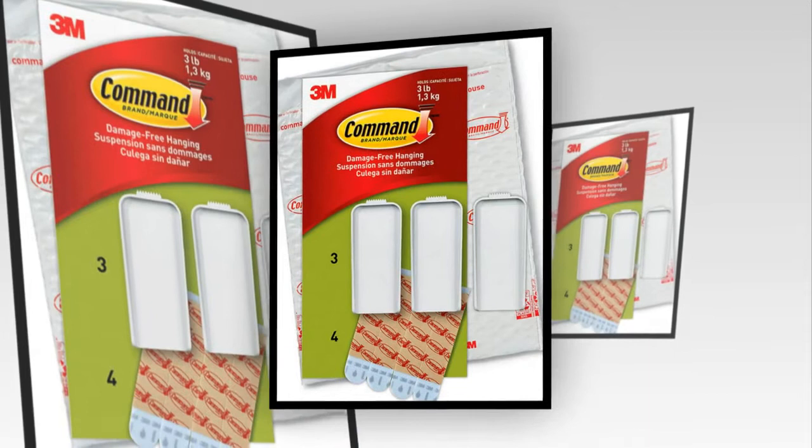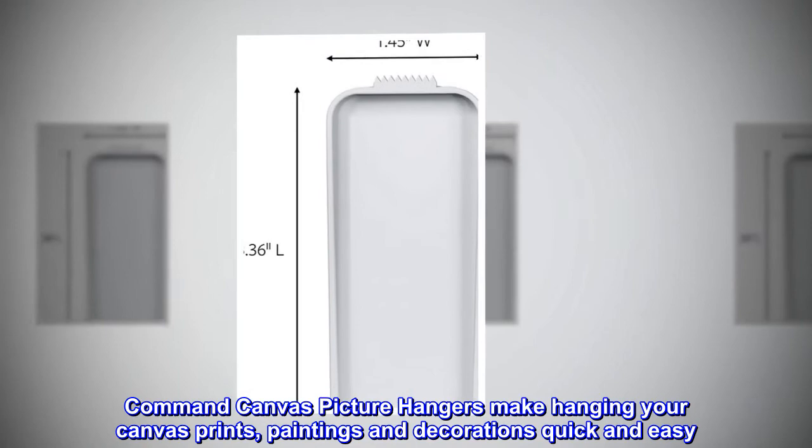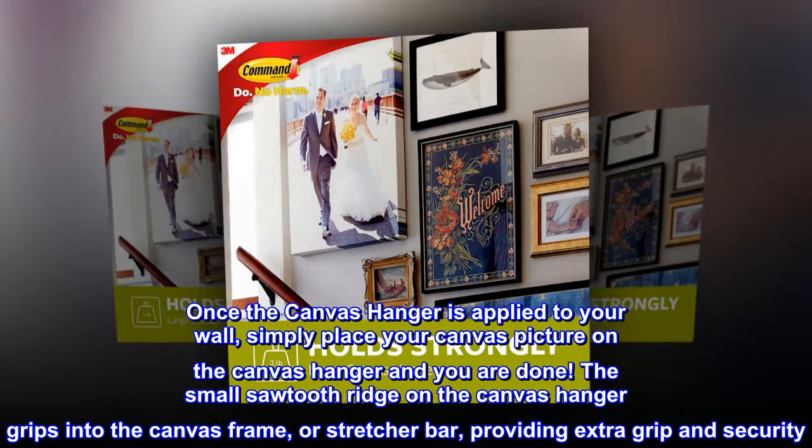Command Large canvas hangers: three hooks, four strips. Command canvas picture hangers make hanging your canvas prints, paintings, and decorations quick and easy. Once the canvas hanger is applied to your wall, simply place your canvas picture on the hanger and you're done. The small saw-tooth ridge on the canvas hanger grips into the canvas frame, or stretcher bar, providing extra grip and security.